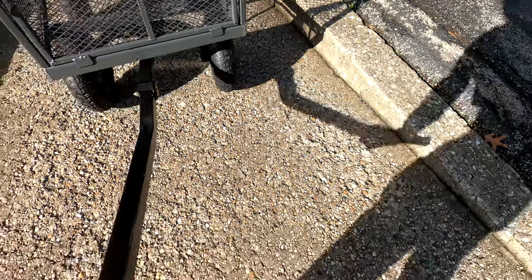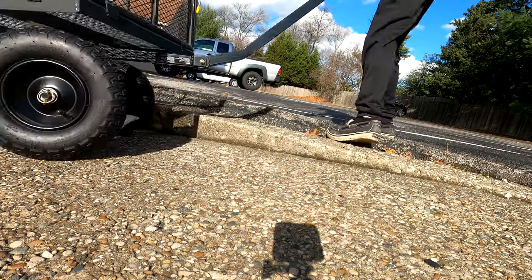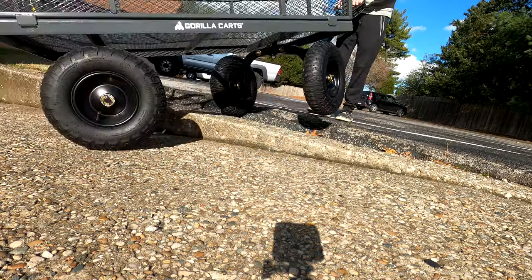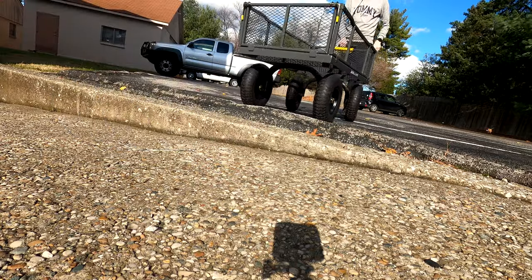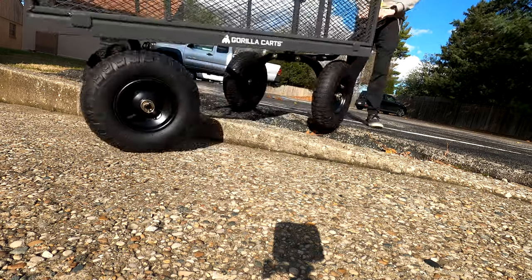I'm curious too, this is a pretty good size bump. Let's see what happens if we try to just go straight up the side — I believe they're 13 or 16 inch wheels, pretty decent size. Oh yeah, it's just like a Jeep — it's like four wheel drive for this thing.